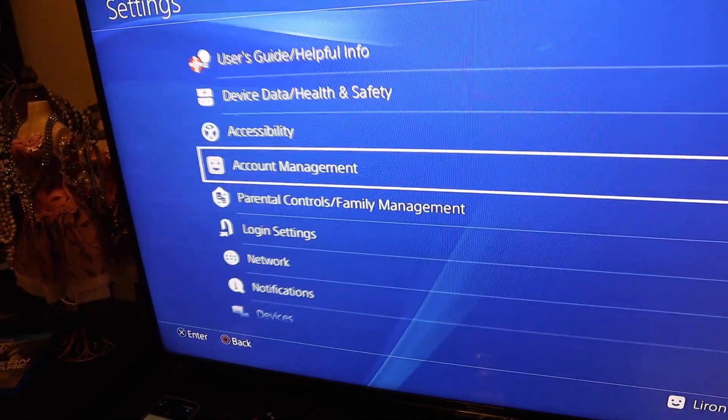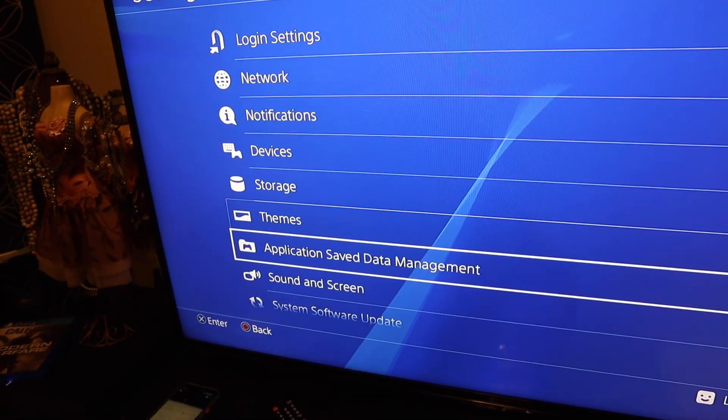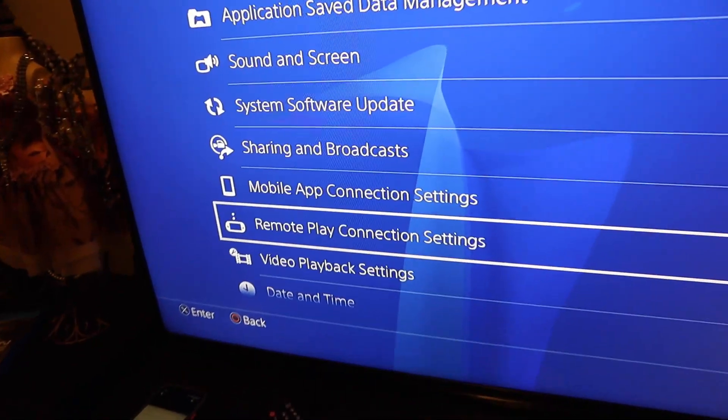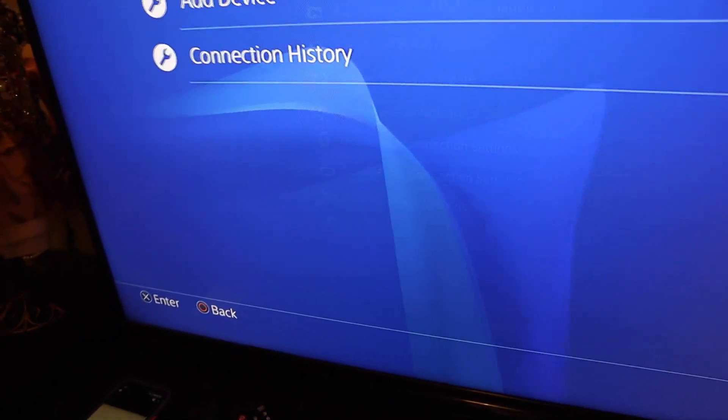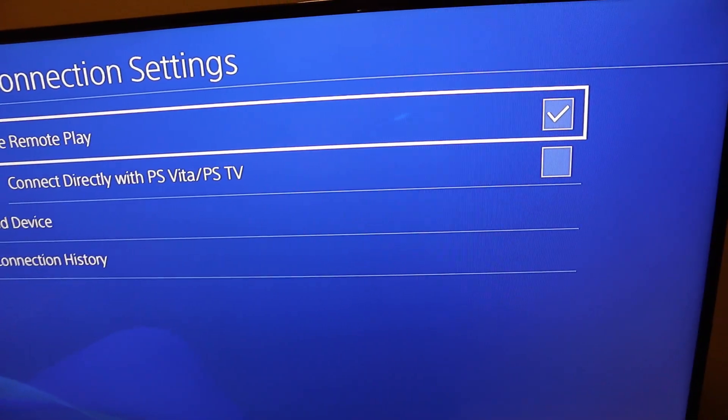Now go back to your main menu and as you scroll further down, what you're looking for is Remote Play, and that is underneath Mobile. Go into Remote Play Connection Settings and make sure that is active — Enable Remote Play — it's got to have a little tick mark next to it so it's ready to go.